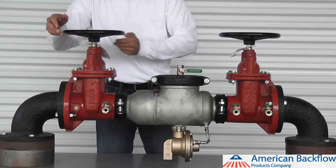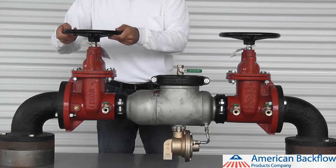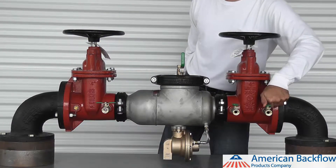To begin the repair, shut down the water supply by closing the inlet and outlet gate valves. Open up your number 2, 3, and 4 test cocks to release any water or air pressure that is trapped inside of the device.